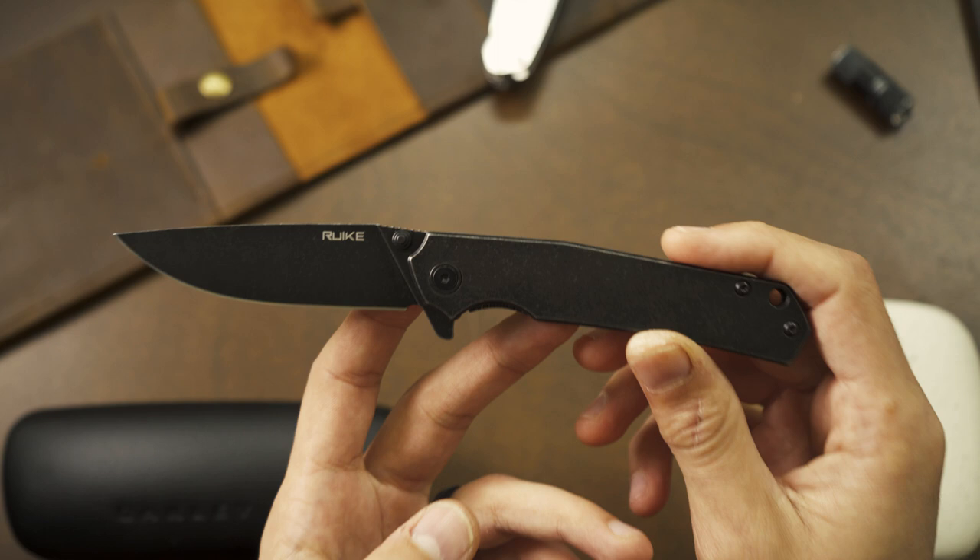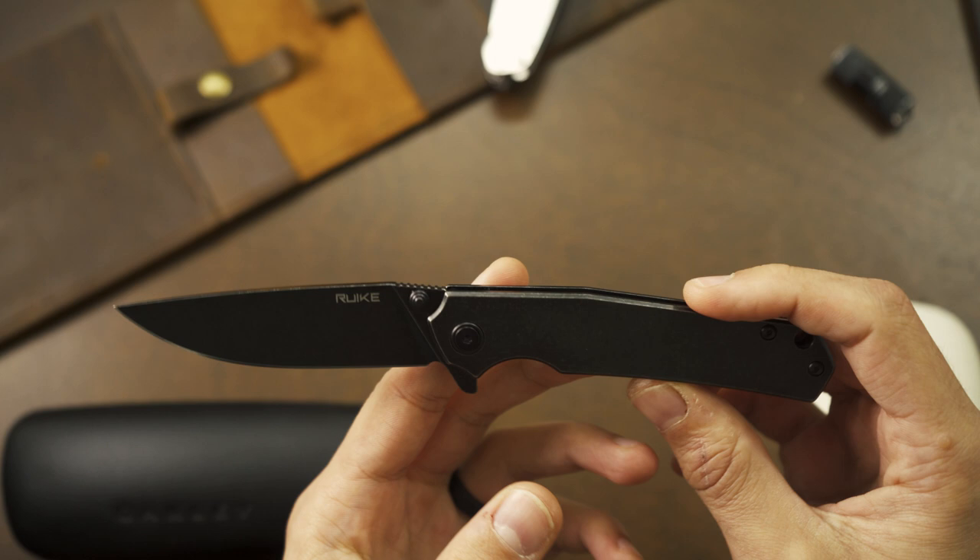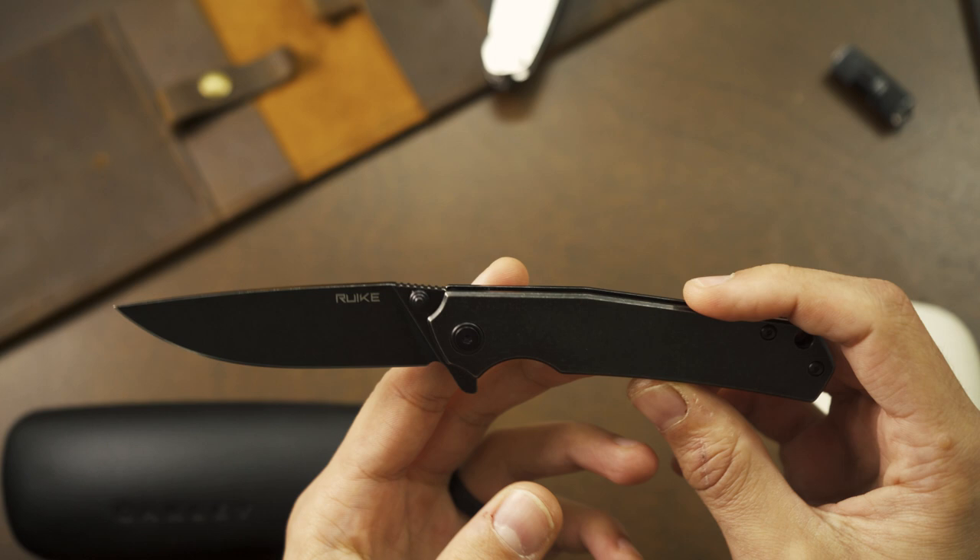If you own this knife or have owned it in the past and have an opinion or some experiences, please feel free to share those down in the comments below. If you liked the video, please give it a like. If you want to see more content like this, please subscribe to my channel, and I'll see you guys in the next one — stay safe, stay sharp.